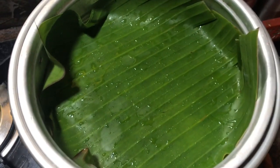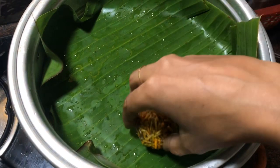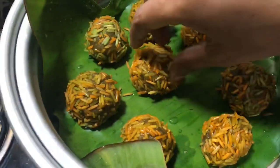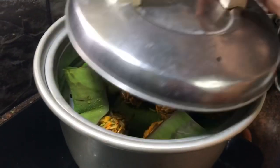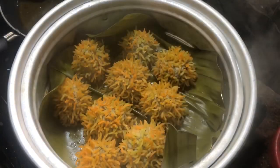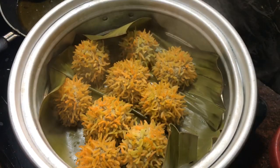You can put the steamer on it and place the chicken balls on it with a little distance gap. You can cook it on a normal flame for 20 minutes.